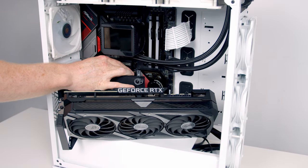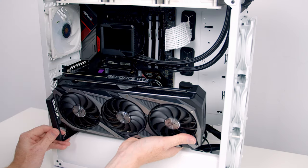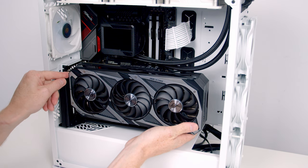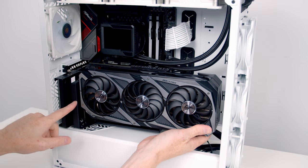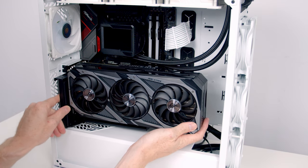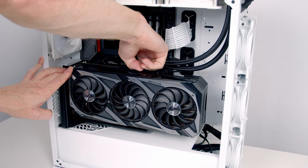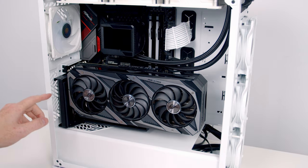Once the riser cable is lined up, apply firm pressure and it clips into place. Then set the GPU down onto the bracket at the top — you have 65 millimeters of travel to position it where you want in the case. I'm going to have it all the way towards the back, then push the clips down to secure it into place.